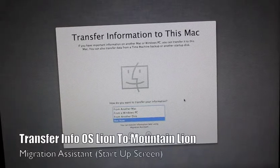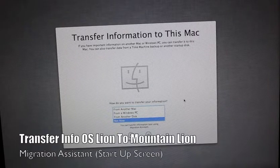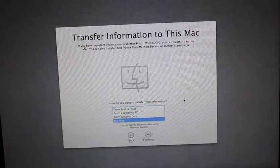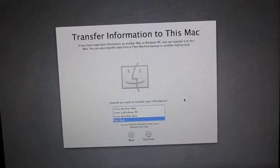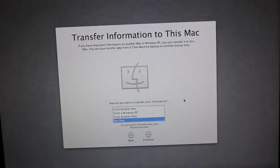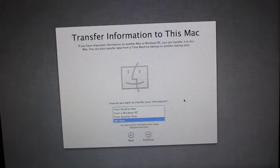Hi guys, back again. If you saw my unboxing and my book video, I'll be doing a Migration Assistant on the Mac. This is just like a step-by-step, because I don't see many migration assistant guides for Lion to Mountain Lion.